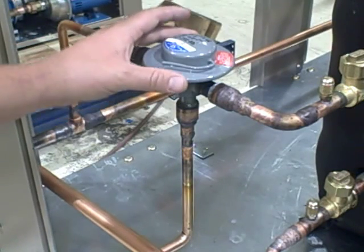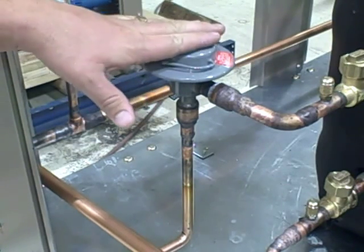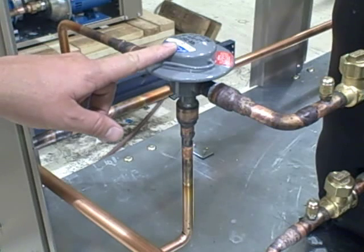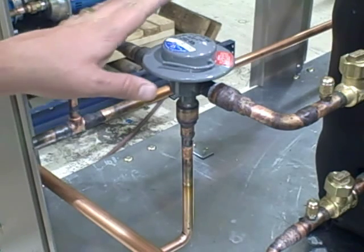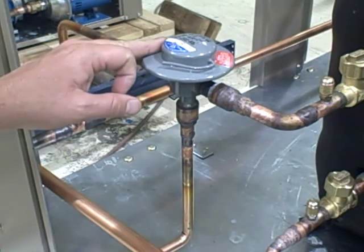This is a standard Sporlin flooded condenser valve. It's a very simple operation. This is your regulating power head. This is a non-adjustable valve. This valve is rated for 225 PSI, so if the head pressure is above 225 PSI, this particular valve will not do anything. Once the pressure drops below 225 pounds,